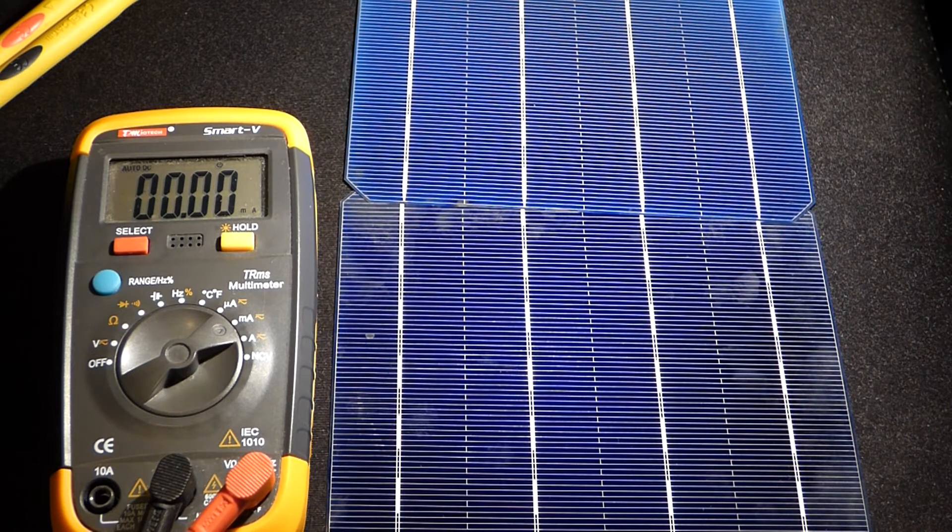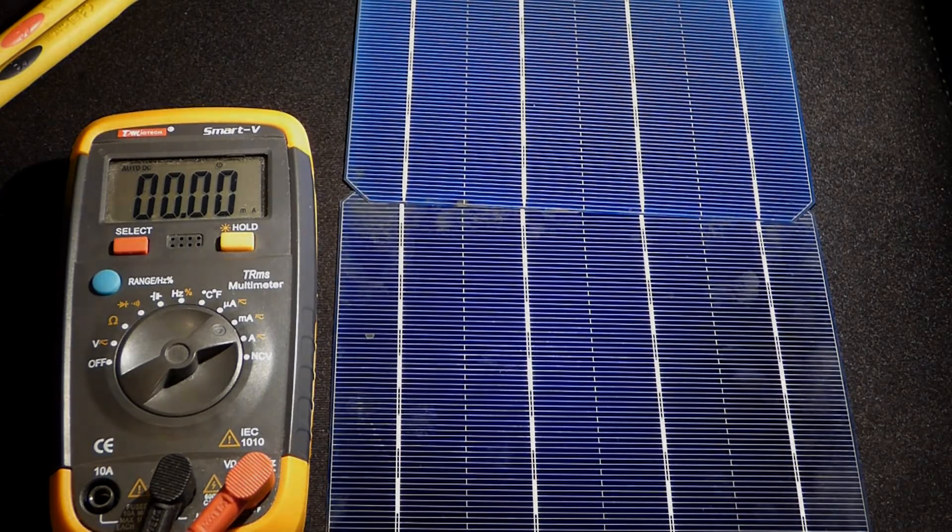This is just indoor lighting — with outdoor lighting, hopefully I'll get a lot better results all around.